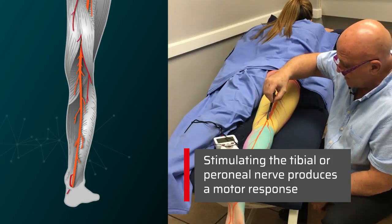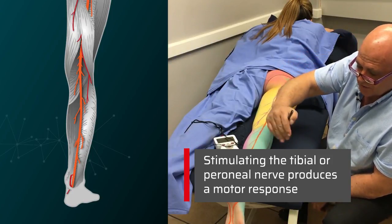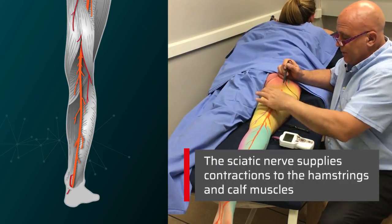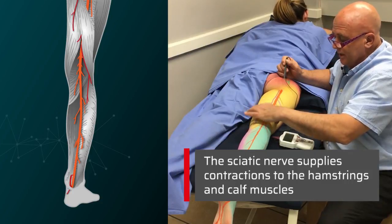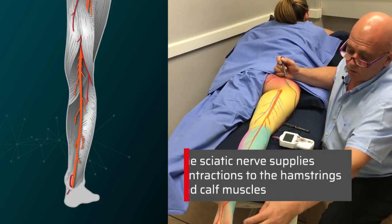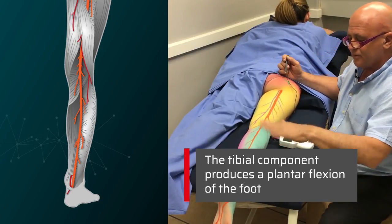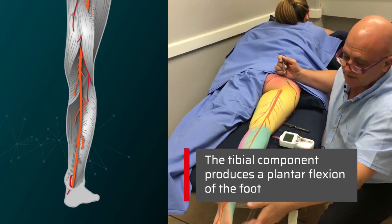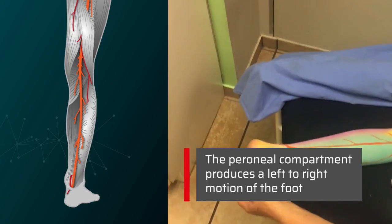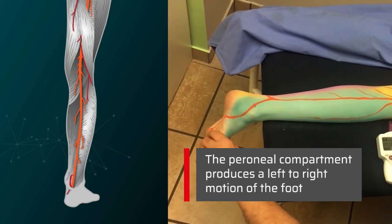If we stimulate either the tibial nerve or the peroneal nerve we'll get a motor response. The sciatic nerve supplies the hamstrings, and you can get a contraction of the calf muscles. If you're getting the tibial component you will get plantar flexion of the foot — the foot will do this. And if we get the peroneal compartment the foot's going to go out to the side.